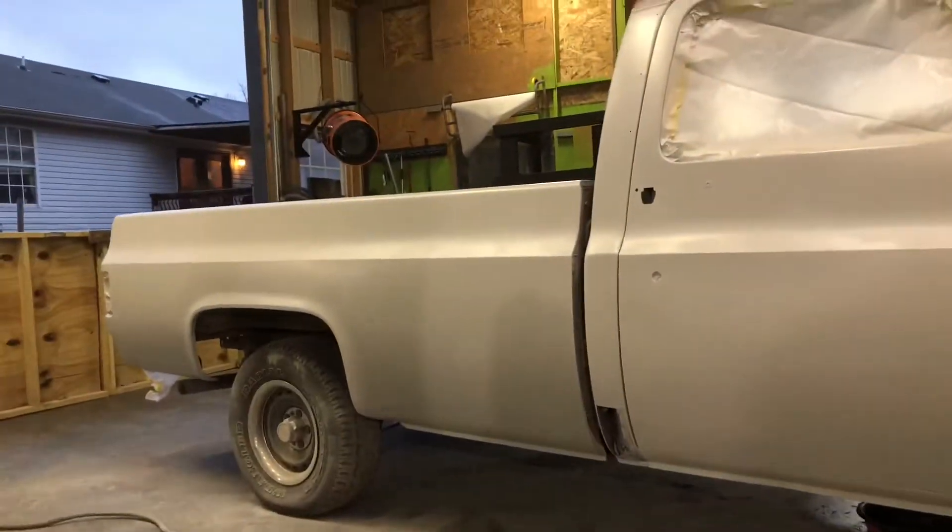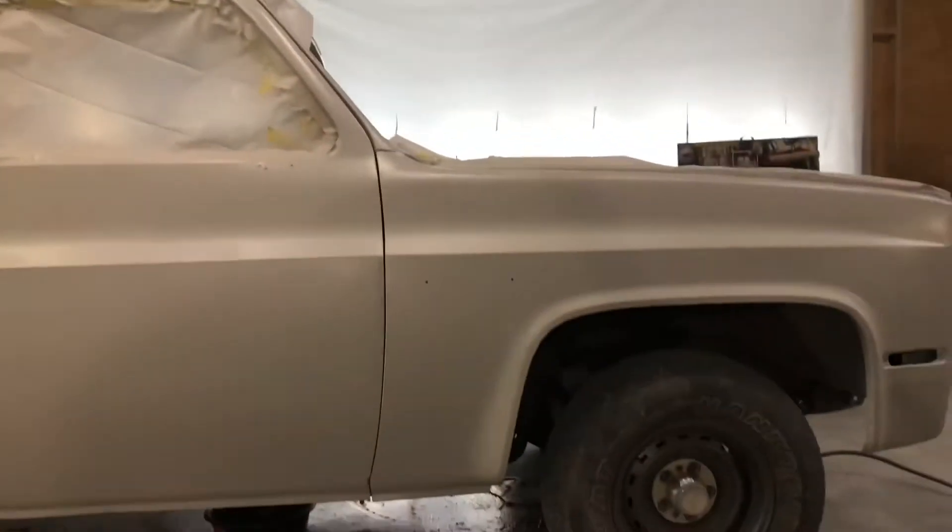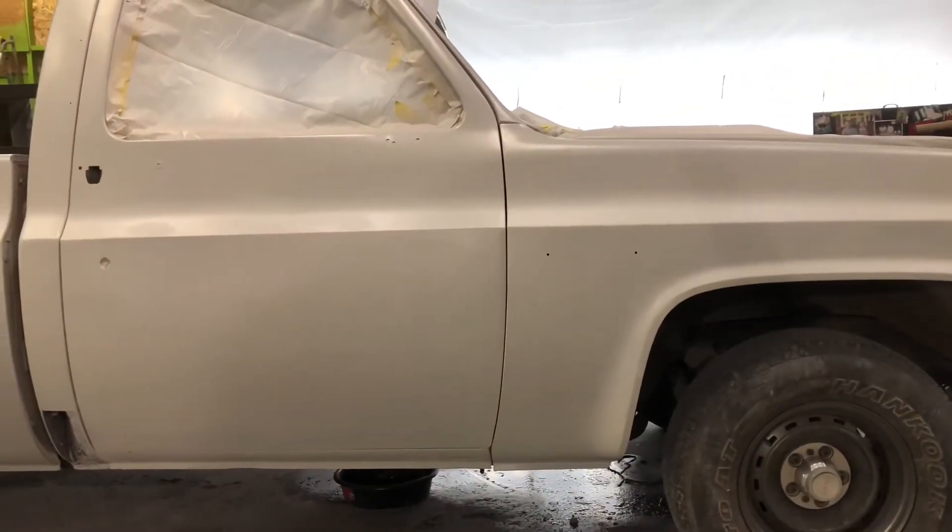All right, she's in epoxy. So tomorrow we will slick sand primer.